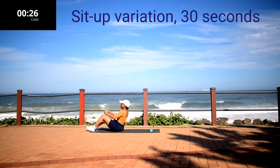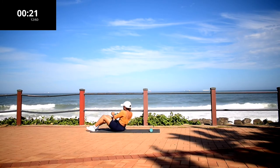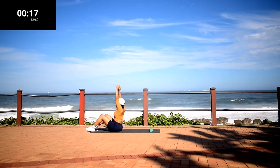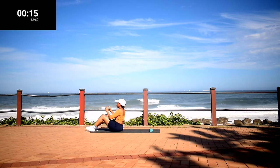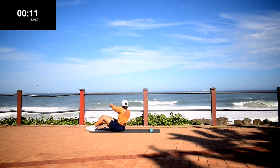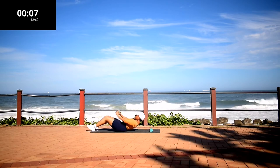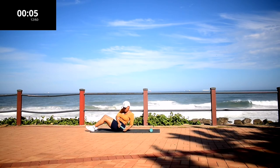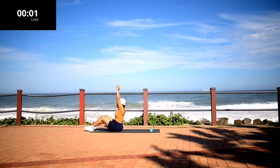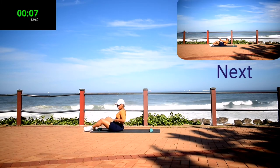Sit up with oblique twist. If you don't have a weight, you can still do this movement. 10 second rest.